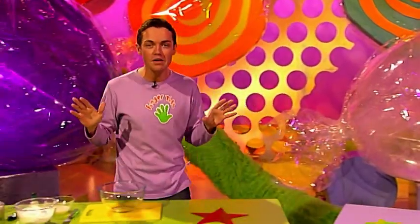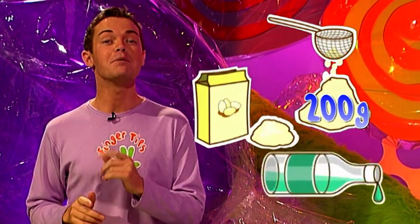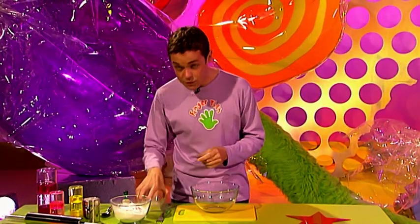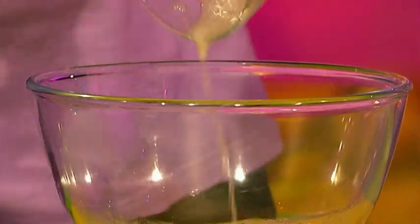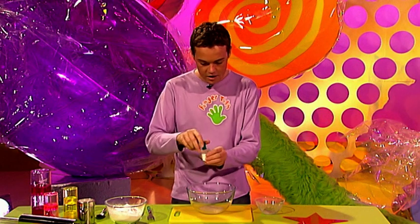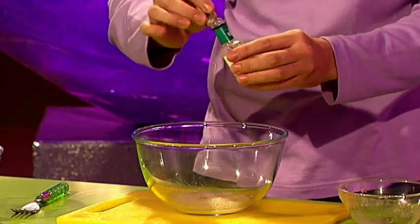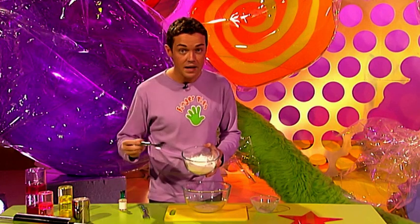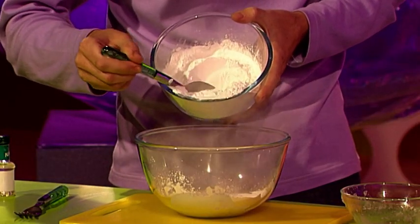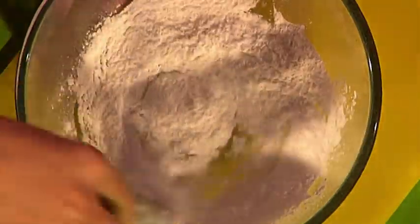Believe it or not, there is no cooking involved whatsoever. You need 200 grams of icing sugar, powdered egg white and peppermint essence. First, mix water with your powdered egg white equal to one egg, then add a couple of drops of peppermint essence. To this, add your icing sugar that's been already sieved, adding it a bit at a time. Then give it a mix until it goes into a nice stiff paste.